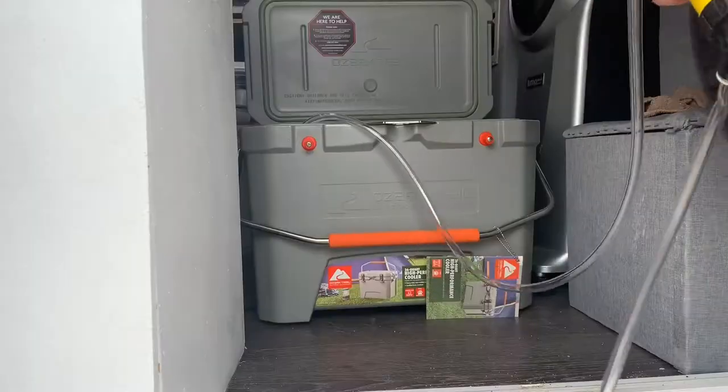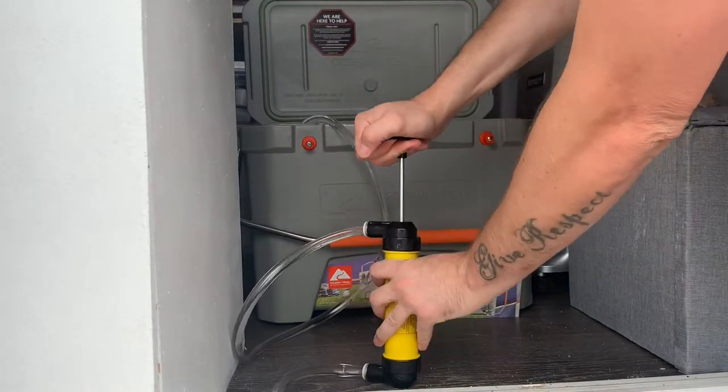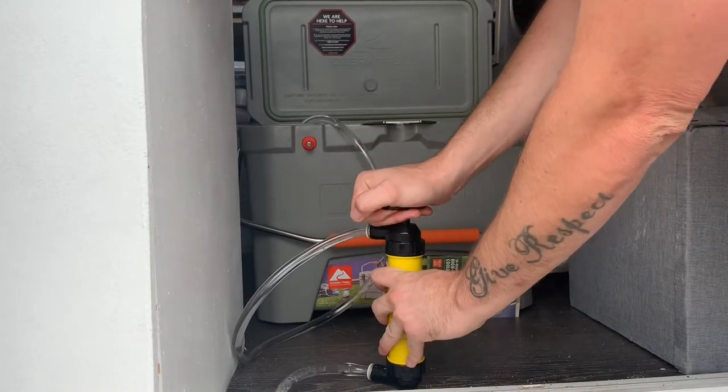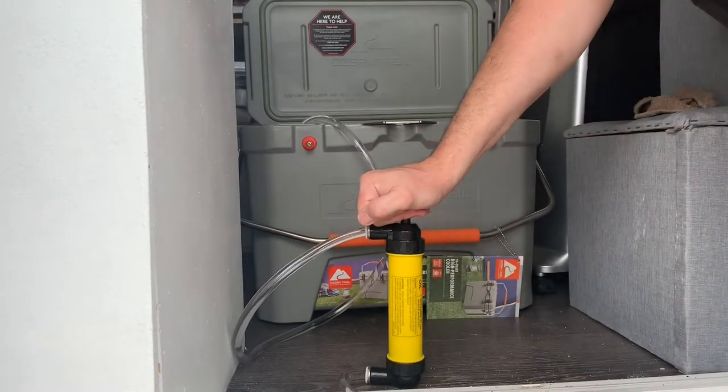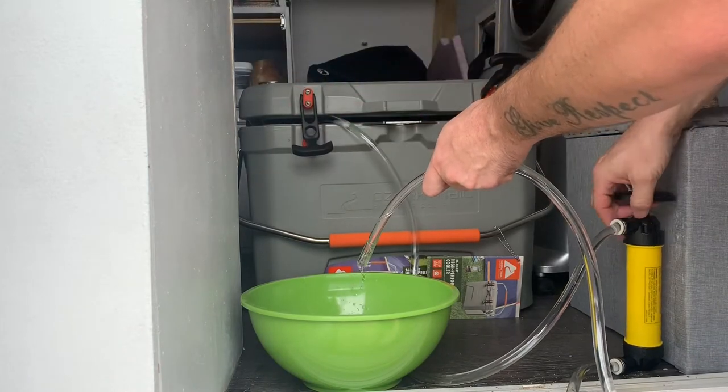I got tired of that, so I bought a pump — I think it was like 14 bucks on Amazon. We're gonna give that a try today and see how it goes. It definitely works! We'll shut the lid to try to keep it a little bit cool.